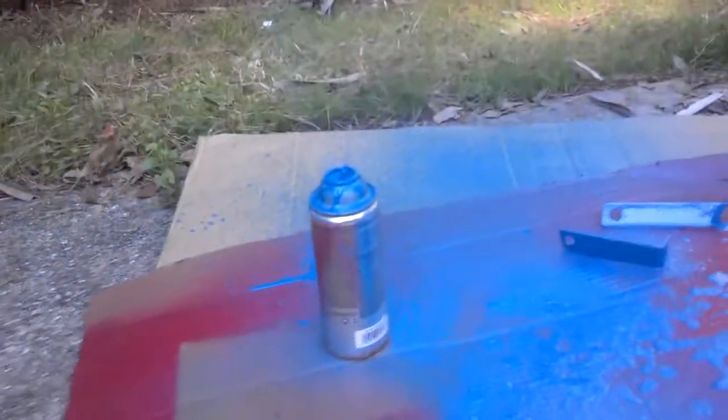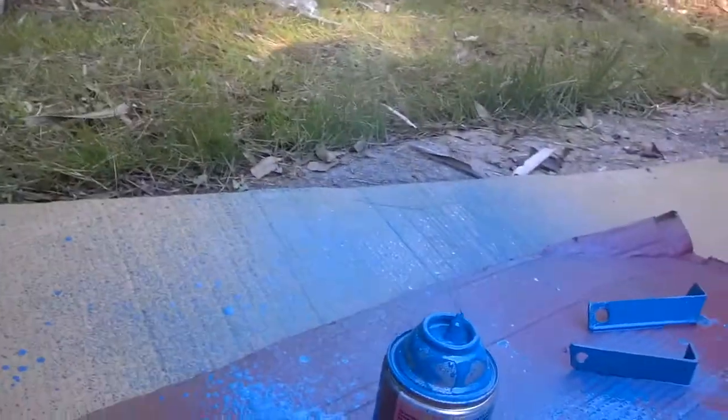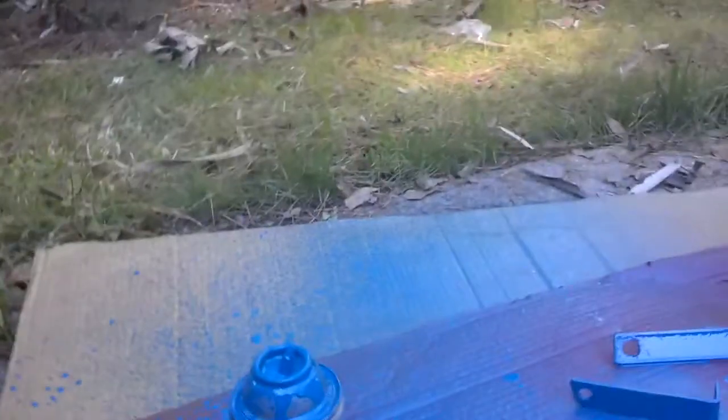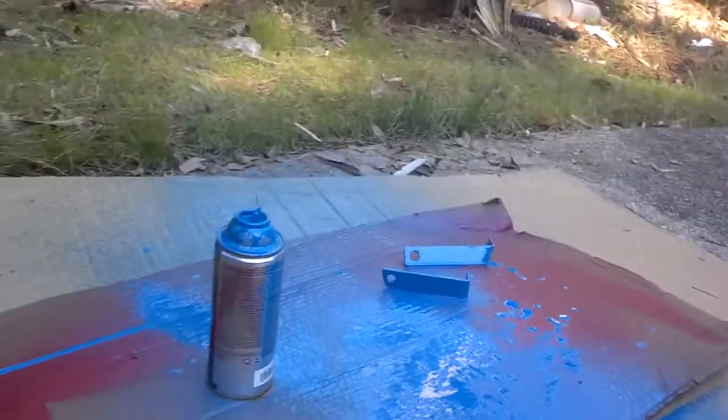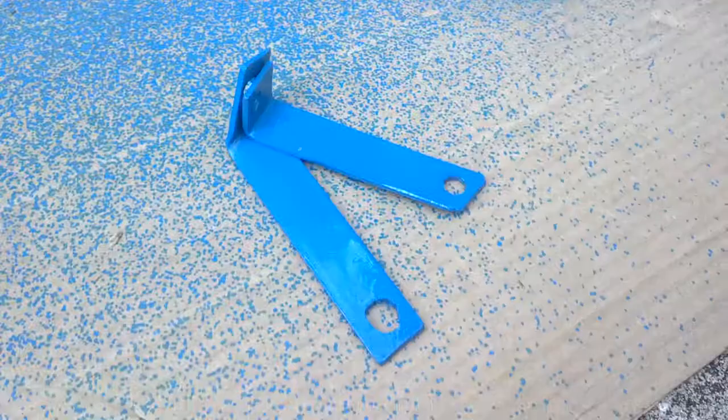While painting my brackets, my spray paint can exploded and it's spraying paint everywhere — like a geyser of spray paint. You can see the beautiful brackets, with paint going all over everything.